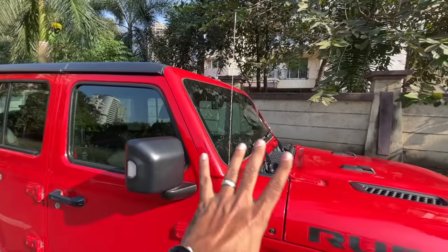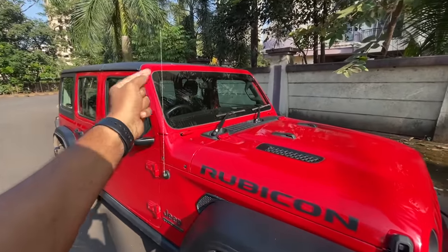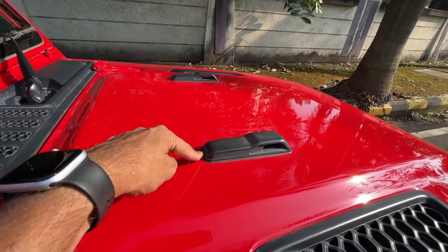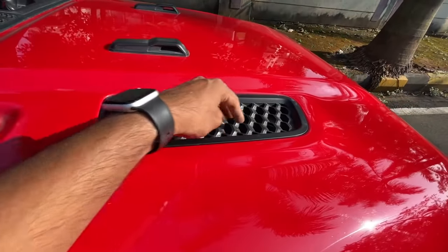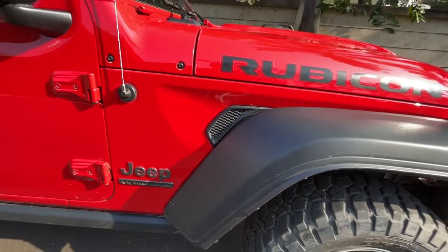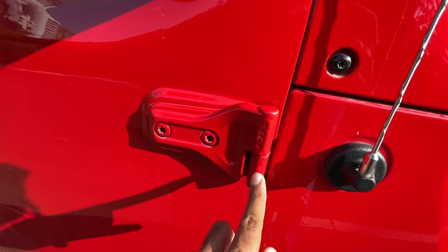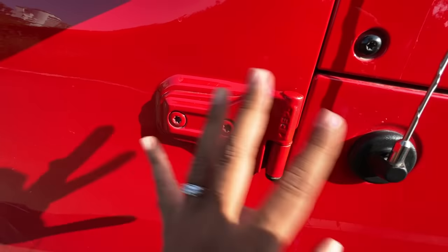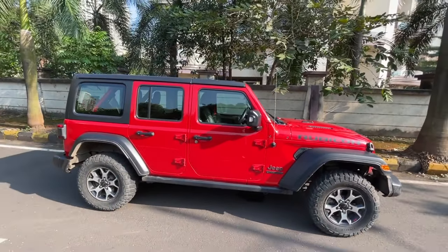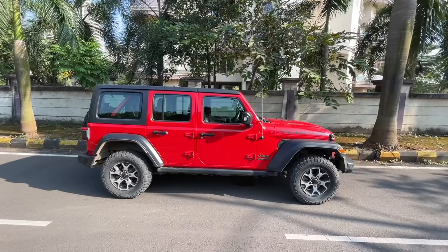You know what — the windscreen can actually be opened. I kid you not, you can open it and it rests on this rubber piece here. These are functional air vents, and the doors can also be removed — the spec of the screwdriver is actually written here so you can easily remove the doors. That's so cool. And obviously you've got massive ground clearance; the wheelbase is almost three meters, which is quite a lot.